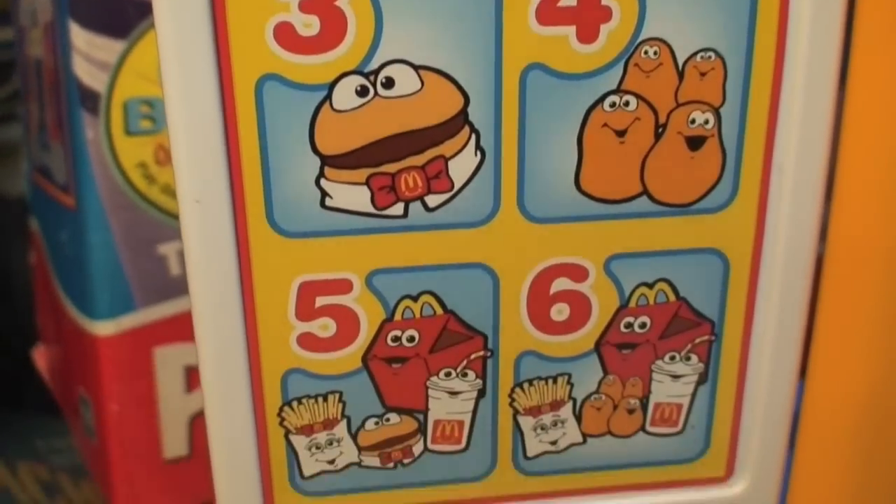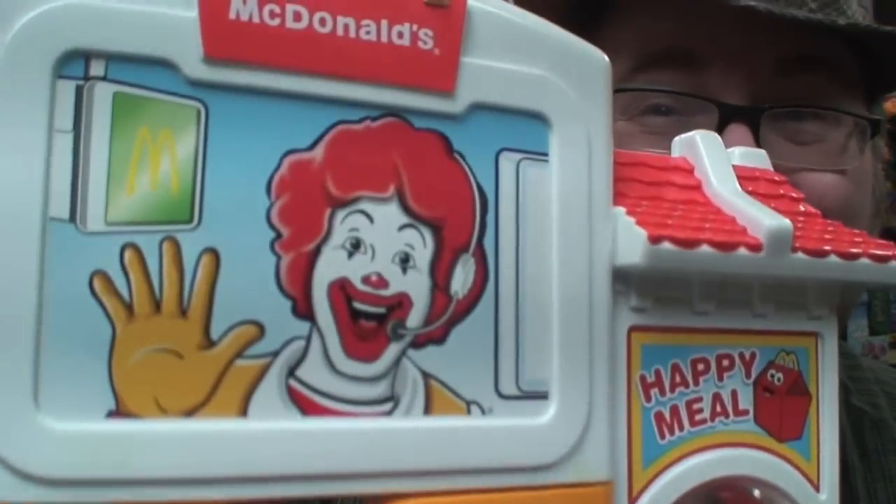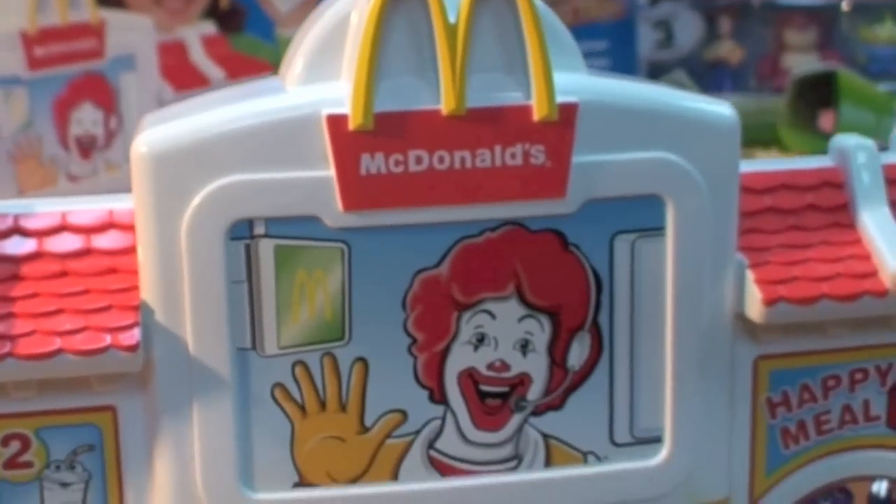The drive-thru side featured a full menu where you could order by numbers. It comes with a pretend headphone set just like Ronald's, so you can take an order: 'Would you like some fries with that shake? Welcome to McDonald's, may I take your order, please?'